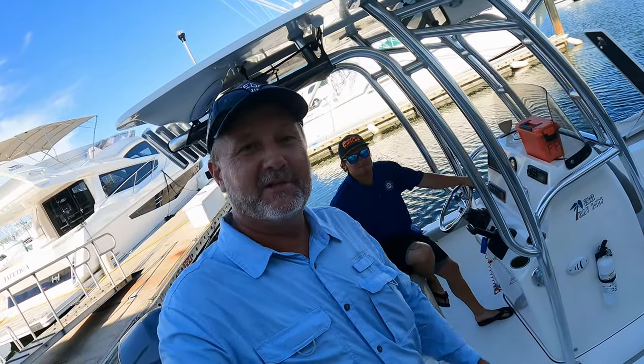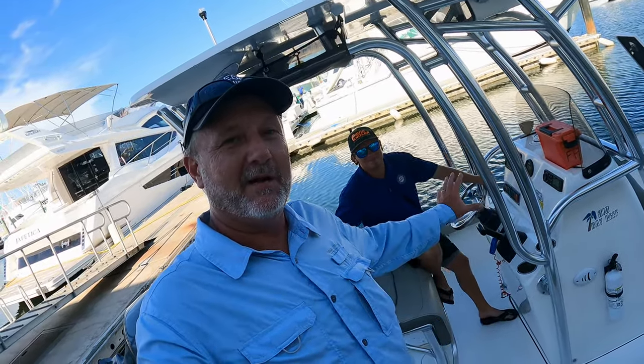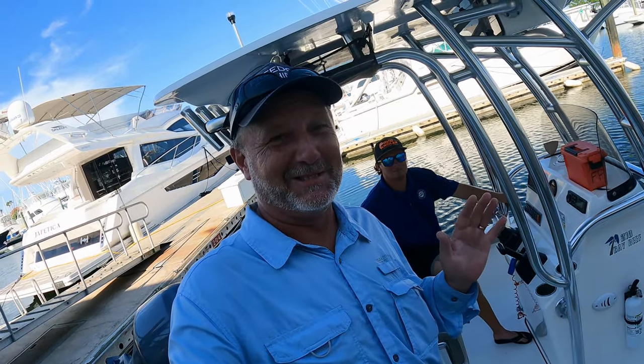Hey everybody, this is Greg with Freedom Fishing. I'm here tonight with Josh, one of the dock hands here — he's the team lead in St. Augustine. Mike's the manager here. Just want to remind everybody: it's Freedom Fishing, but I am not sponsored by Freedom Boat Club. I have 230 subscribers, they're not going to be a sponsor. I just love the boat club and want to do a review.